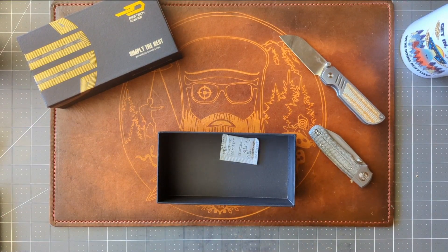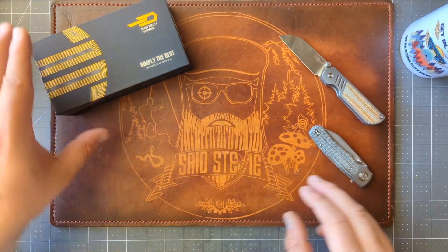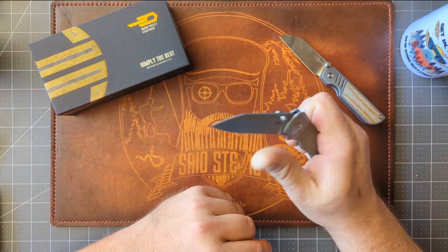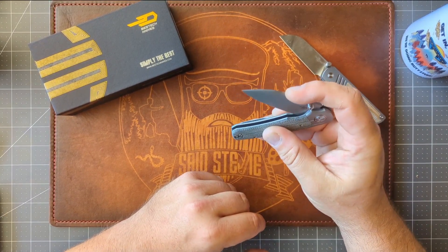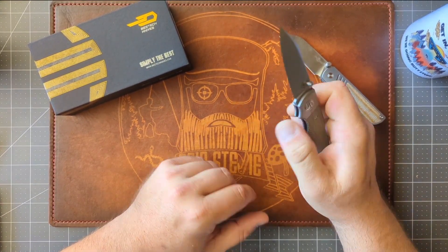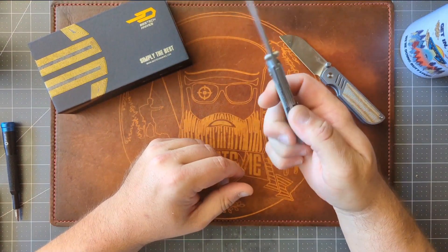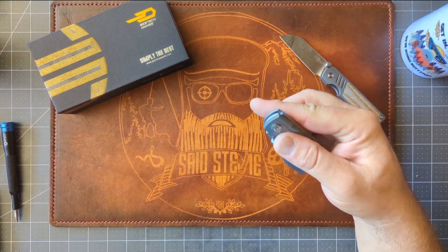Let me put all this away and take a closer look at it. I decided to go with the same variant I had when it was passed around. This is in black micarta with a bead-blasted blade. It definitely needs to be worked in a little bit — this is not nearly as smooth as the one I had in the pass-around. It's probably going to take a little oiling. Maybe I just need to crack the pivot slightly and loosen it up just a skoosh. Let's do that and see how it goes. Yeah, it's gonna need some breaking in for sure.